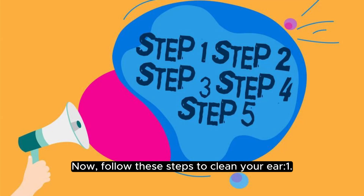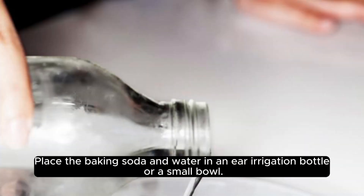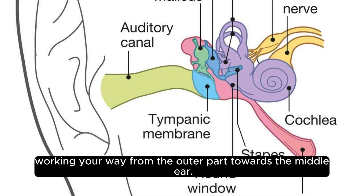Now, follow these steps to clean your ear. One, place the baking soda and water in an irrigation bottle or a small bowl. Two, slowly add a few drops of water to the baking soda until you create a thick paste-like consistency. Three, using the warm washcloth or soft cotton ball, gently insert it into your ear canal, working your way from the outer part towards the middle ear.